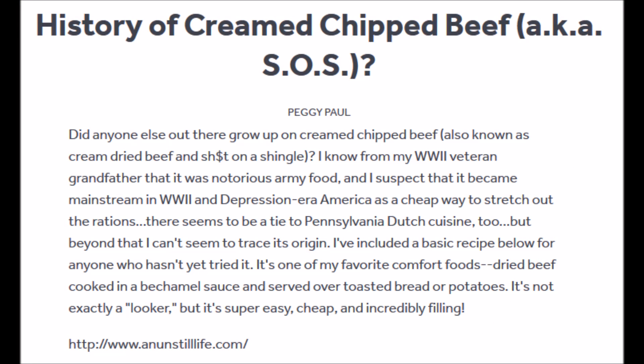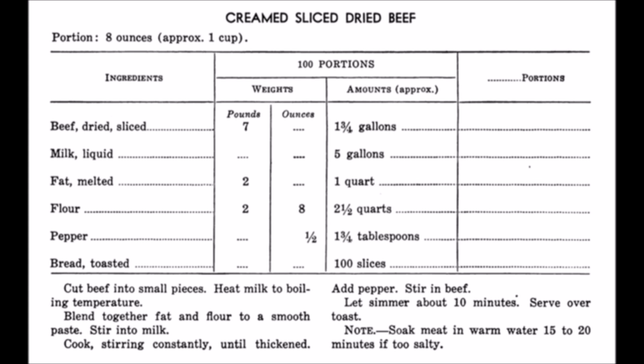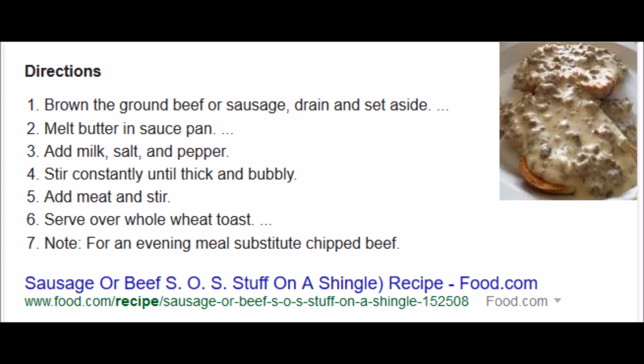There is a history to shit on a shingle or army chow. When I plugged this into Google, it came up with the history of creamed chipped beef, aka SOS, from SeriousEats.com. They referred to it as 'stuff on a shingle' and seem to think it originated in World War One. Their dish consisted of sliced diced beef in a thick gravy that appeared in military cookbooks — one recipe for 100 portions at eight ounces each.